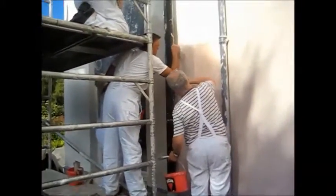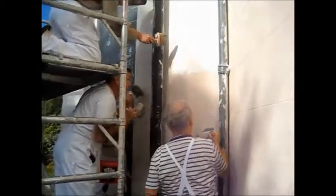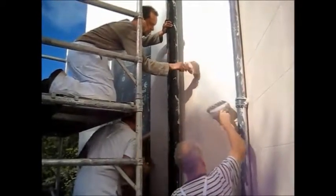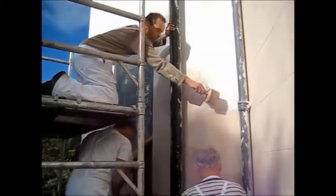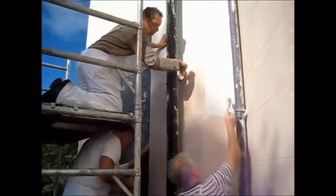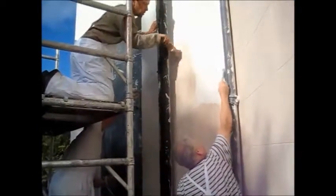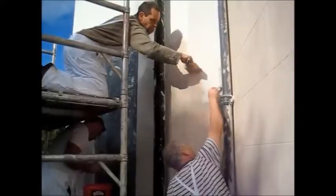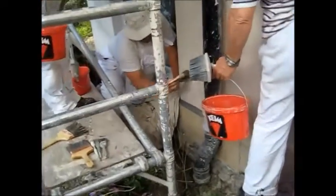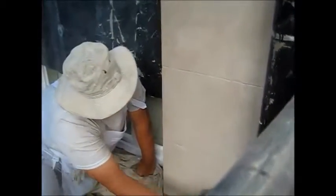The bigger the brush the better, the more area you can cover, but you'll need a little Fitch brush in your pocket to get into any other areas. We're now being met from above, and then just lightly taking a dry brush over.